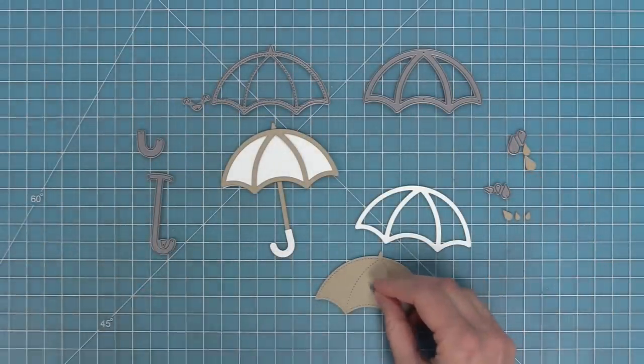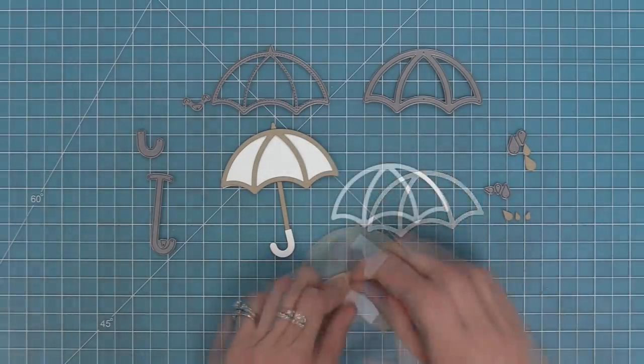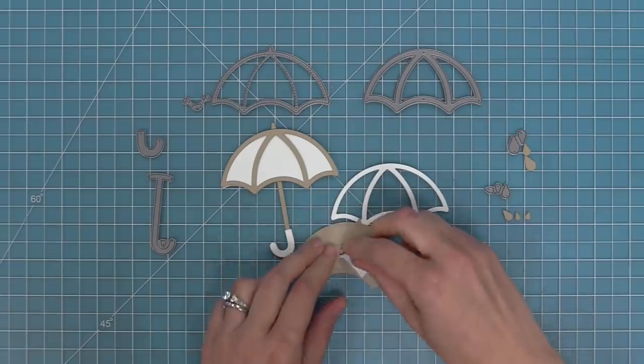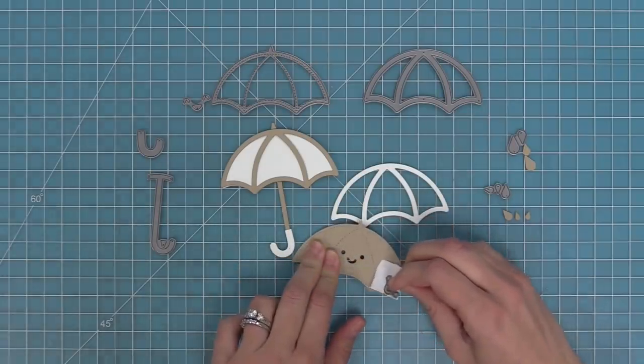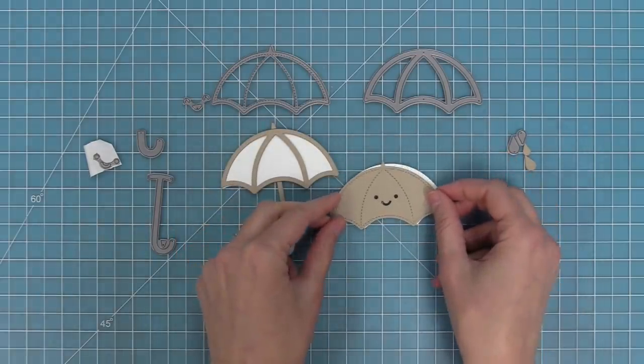This die set also has some really cool smiley faces in it. I like to die cut these from the umbrella — we'll hold that in place with some low tack tape, run it through the die cut machine, and now you'll see that we have these cool little die cut smiley faces. There are two different styles of those smiley faces and they are so super cute.